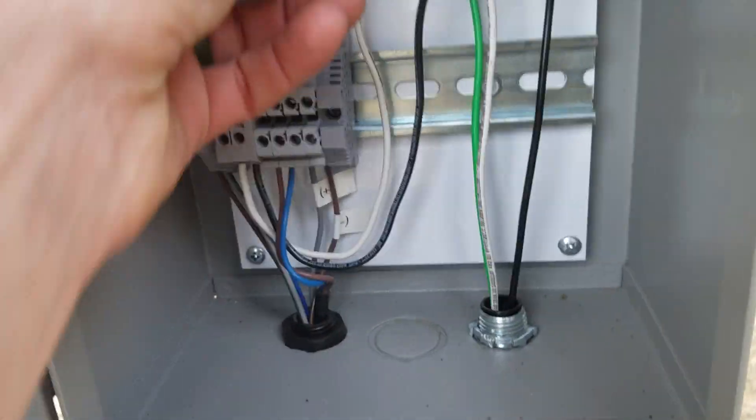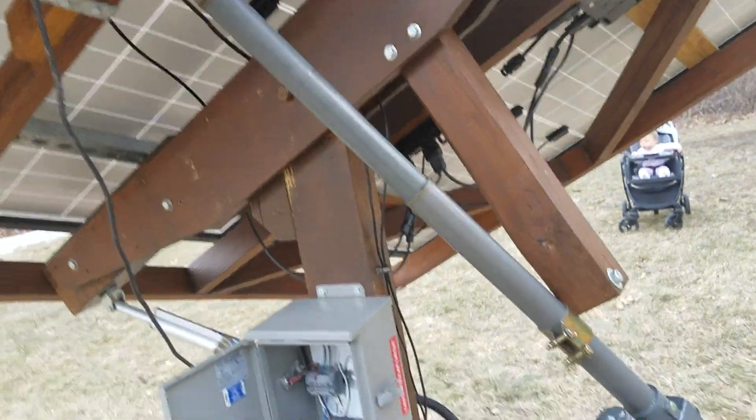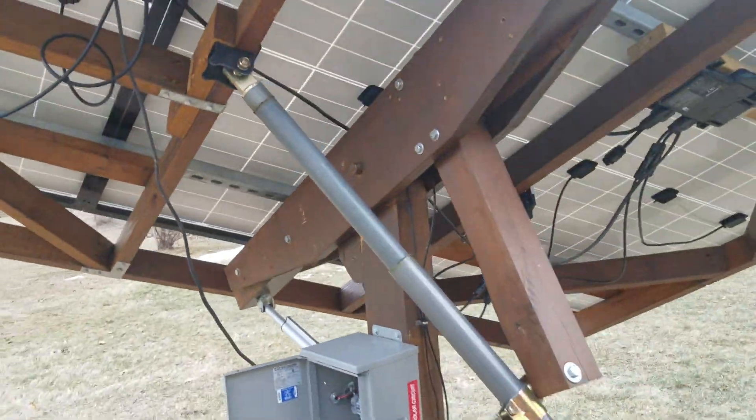These wires here are to control the actuators from the solar tracker. That's it actually — it's moving a little bit right now. But this one does the north-south axis, and this one does the east-west axis.